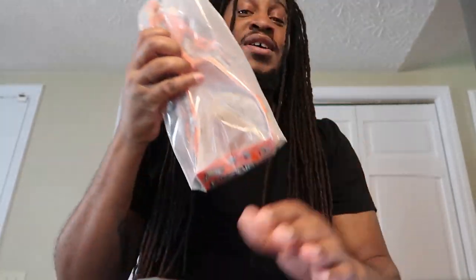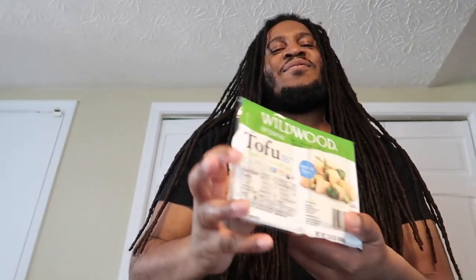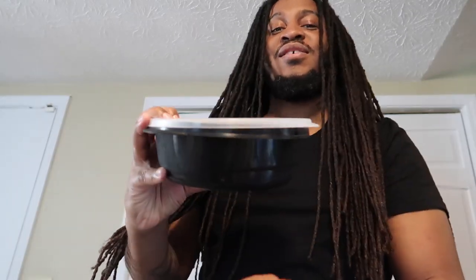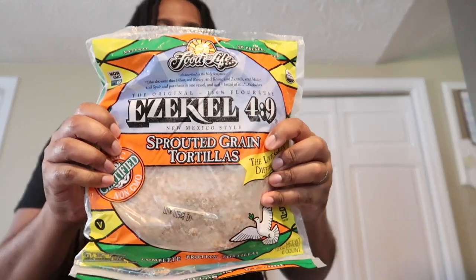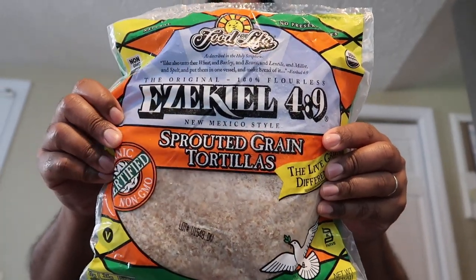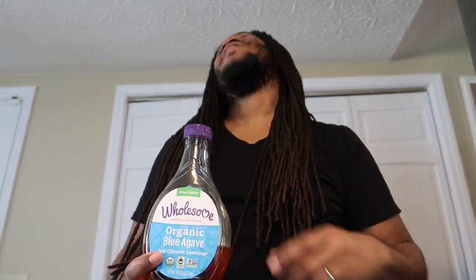Let's get the supplies we need. For breakfast we need muffins, some wraps — let me show you the Ezekiel wraps too — some cheese, tofu, butter, and some onions. We also have leftover pasta and our favorite tomato sauce. These are the sprouted grain tortillas from Ezekiel brand. We love anything from them — the pitas, wraps, bread, English muffins. Also some agave.